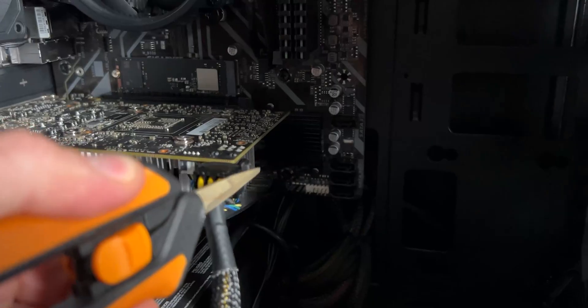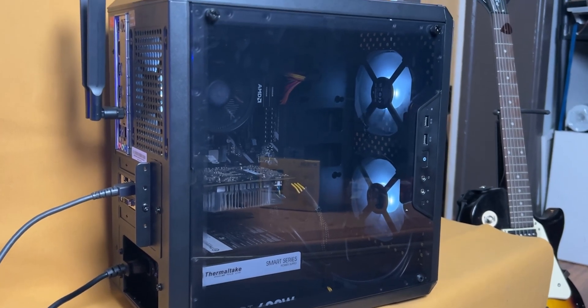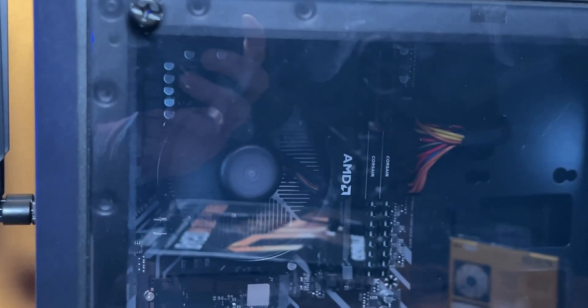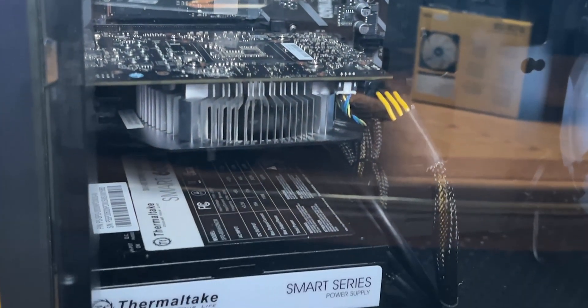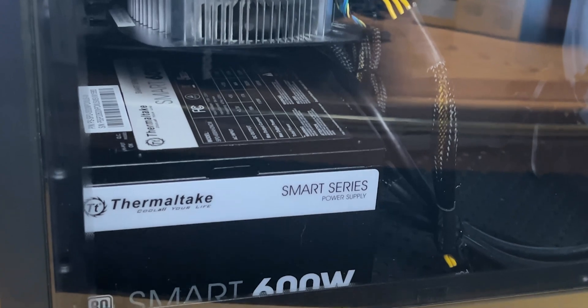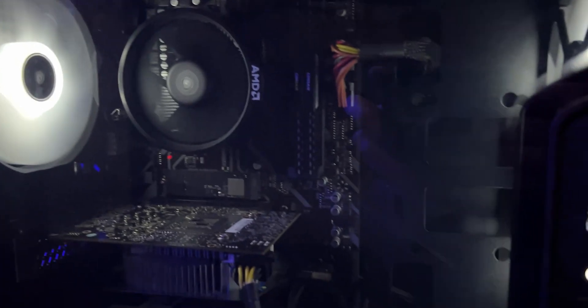Here's the final build — overall I'm pretty happy with how the whole thing turned out. The kid it's for said he's going to be gaming on it, stuff like Minecraft, and he really wants to become a YouTuber, learn new skills, and just have fun doing it. I remember doing the same stuff at his age, but I never had a computer like this — so I'm hoping this inspires him to do great things.